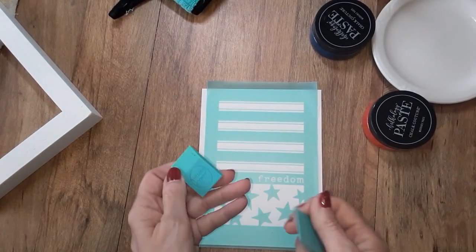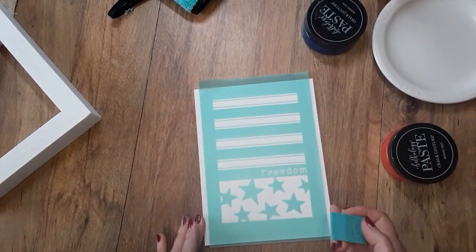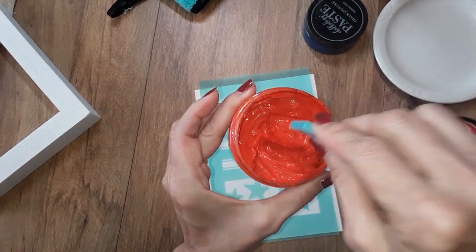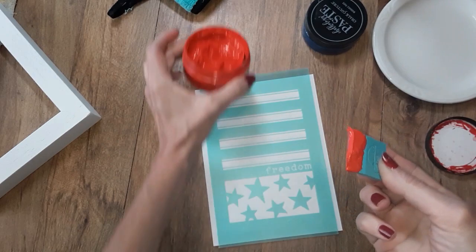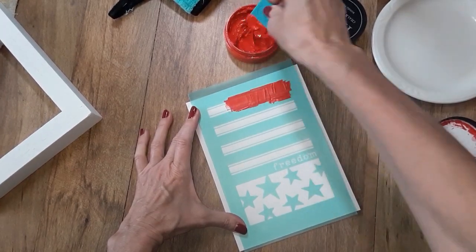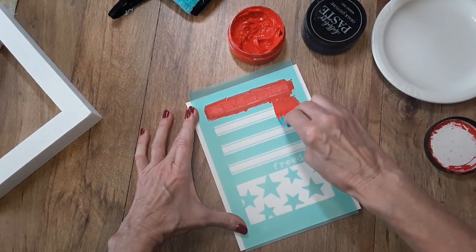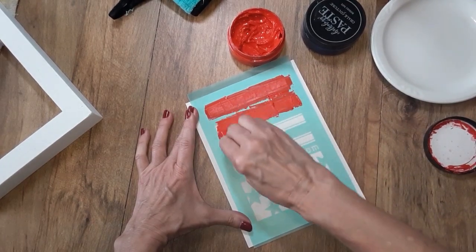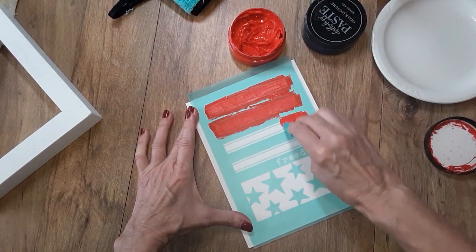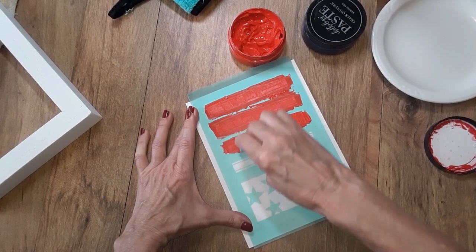I'm using a couple of squeegees because I don't feel like washing one. I'm going to go in with the candy apple red first and generously apply it to the stripes. Remember, you only want to use paste with this — do not use ink to heat-set it, because that coating gives the paper that chalk suede feel and the heat will melt it. I did a test on one of their chalk suede tags and it melts the surface, so paste only.